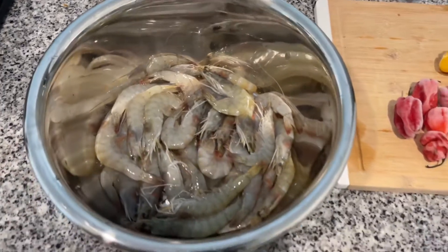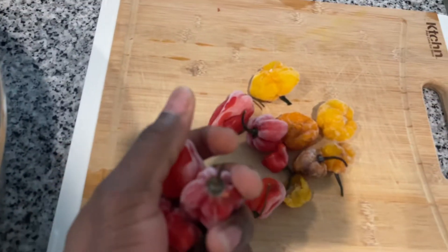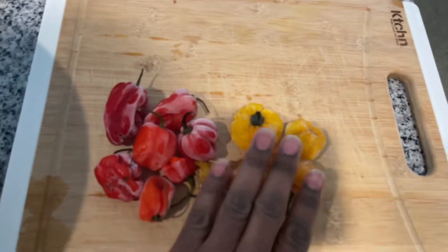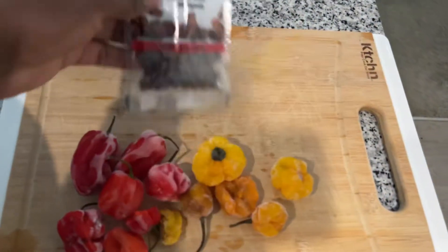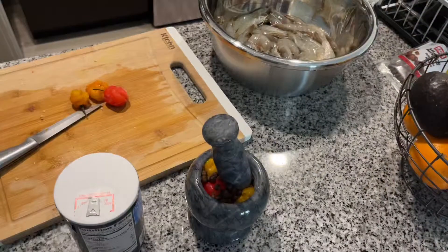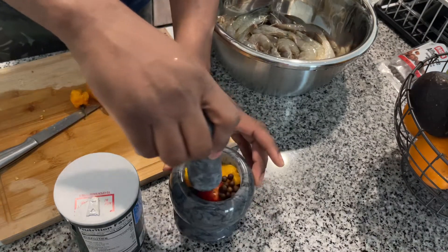I'm using farm-raised shrimp and it might work with two different types of peppers just for color. Right here I have original scotch bonnet — yeah, scotch bonnet — and pimento and salt. Honestly that's all you need: pimento and salt. I'm gonna use this to mash out the peppers. I have a red pepper and a scotch bonnet.